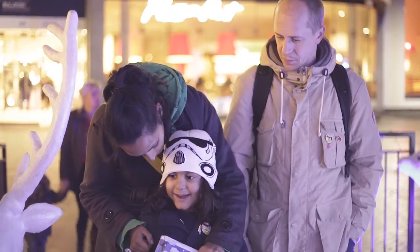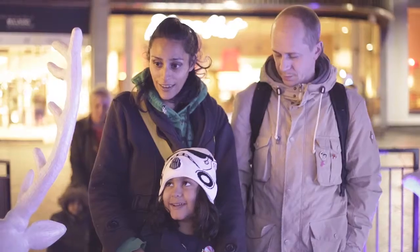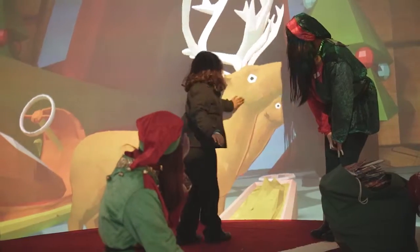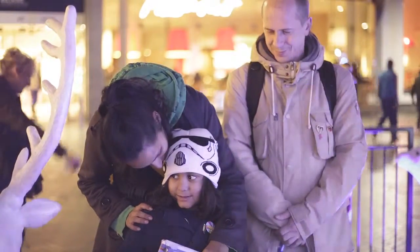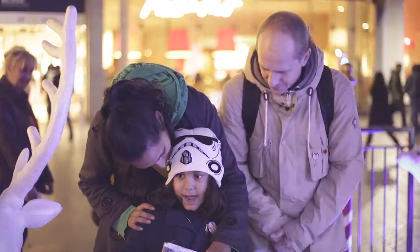What happened when you shook the snow globe? We started to fly. We're flying to Santa's house.